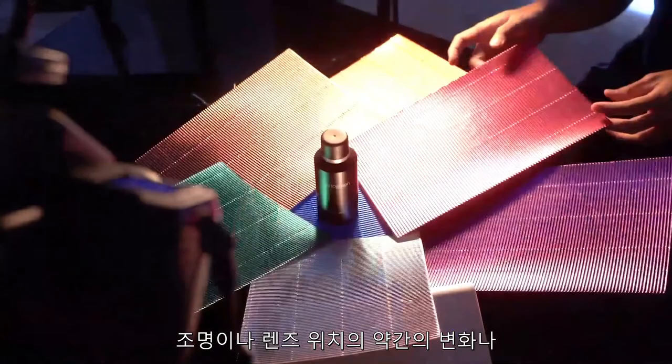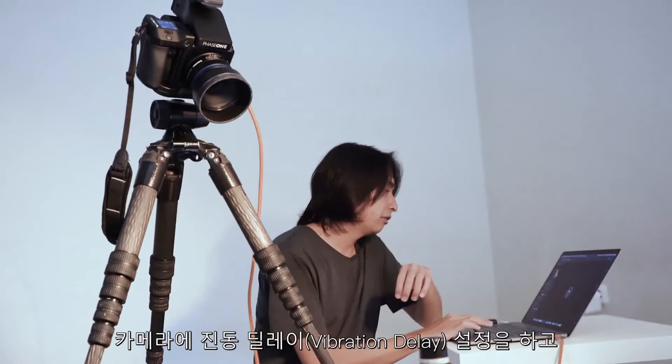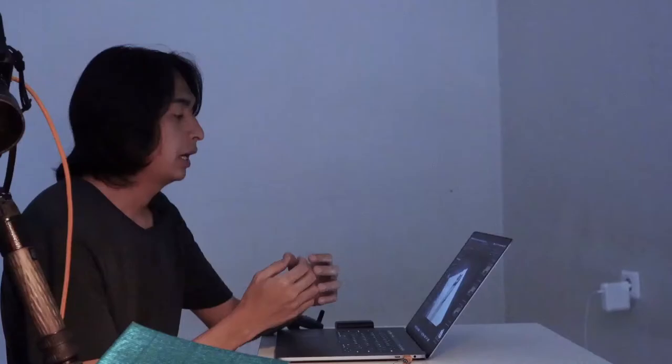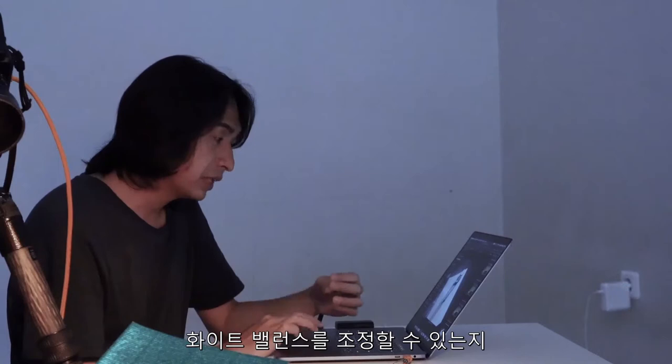The camera is already set and the composition is okay. I will put the camera into vibration delay and use F11 so I can get a sharp shot. I haven't adjusted the white balance yet, so let's see if we can adjust it after we get the result and see how the files can handle this kind of color distortion.